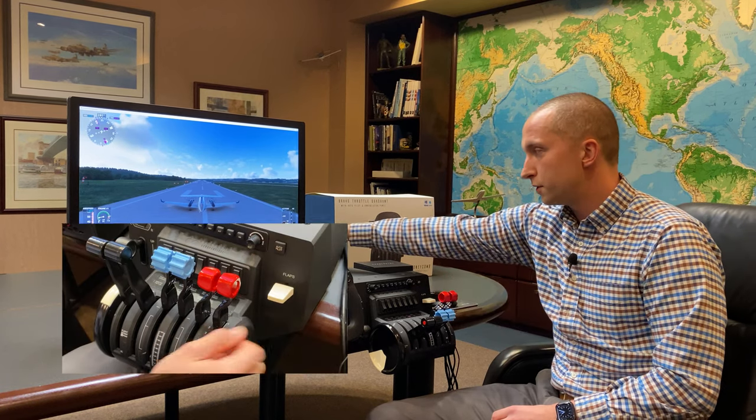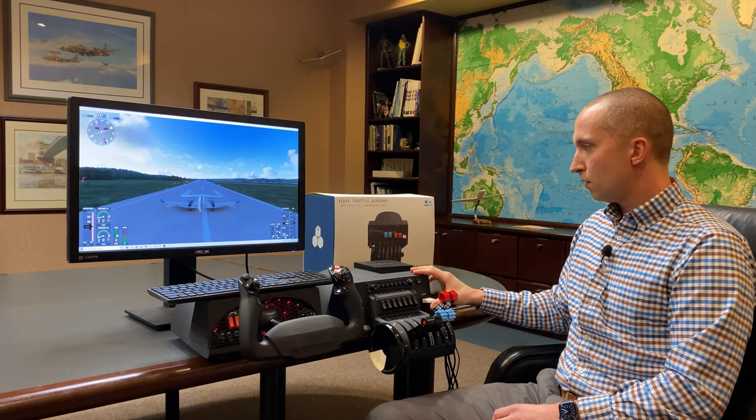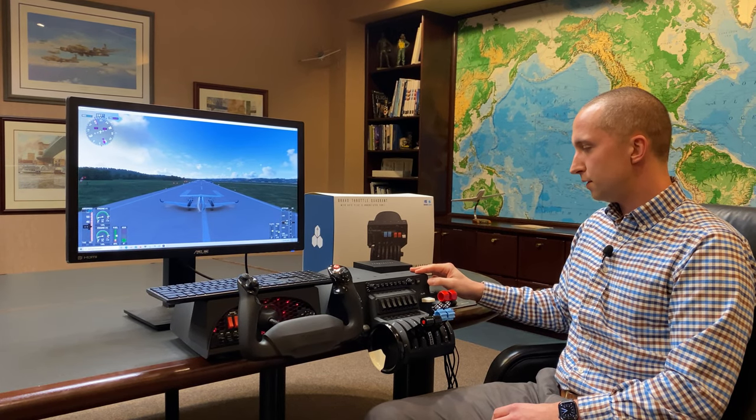Moving on, we also have our flap handle here. You can see we're changing our flaps incrementally with just the touch of the flap handle, and again it is a smooth transition.